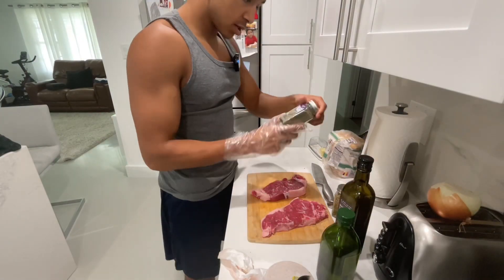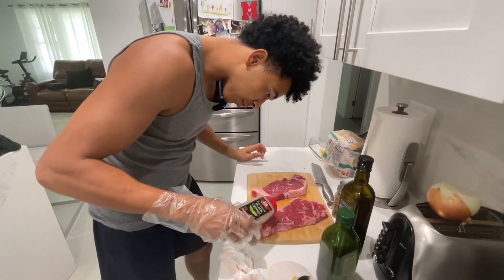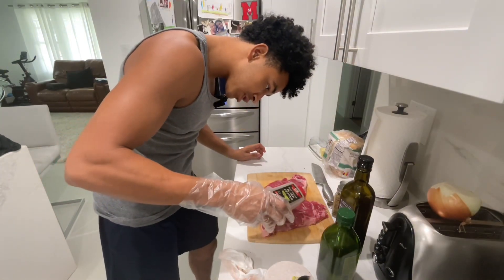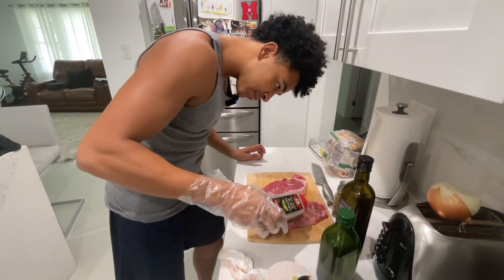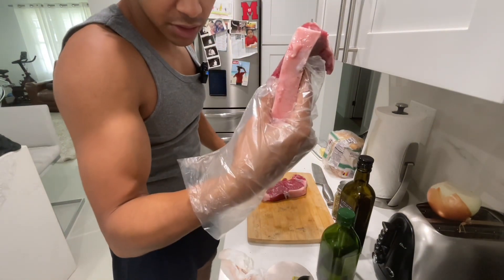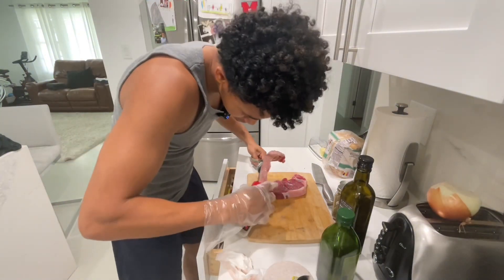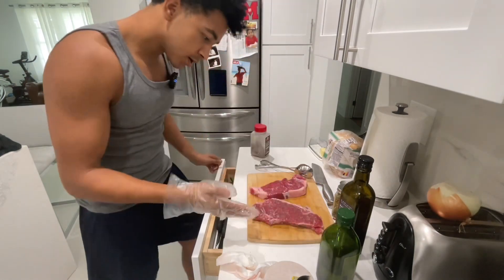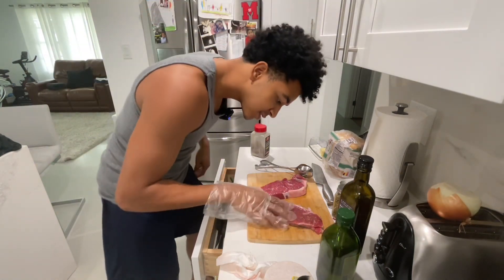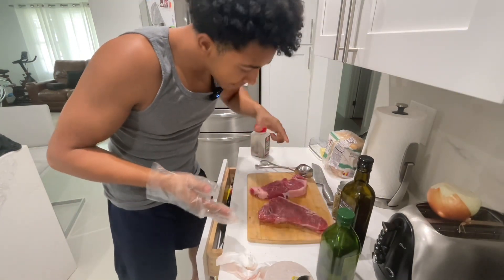Now we're going to go ahead and season it with some ground black pepper. Put a generous amount — people that like to cook, y'all be shy with the seasoning. Put a good amount on the sides as well. Rub it in. You like that? Yeah, you listen to daddy.